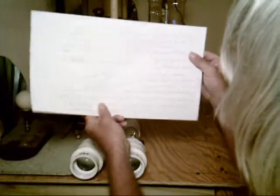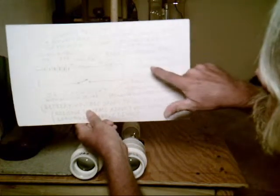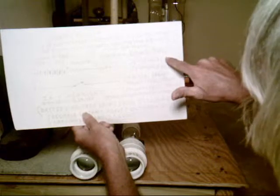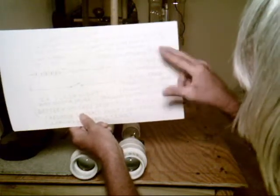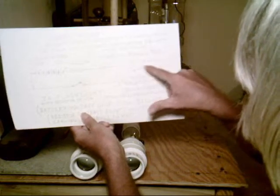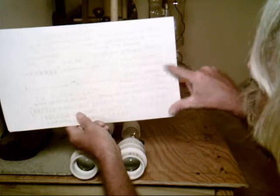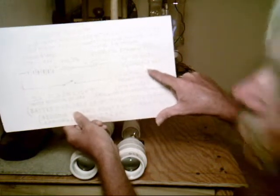The two lights I'll be testing are the 850 nanometer and the 940 nanometer 4-chip 5-watt. Their specs said forward voltage 1.5 to 1.7 volts with maximum forward current 1,400 milliamps.